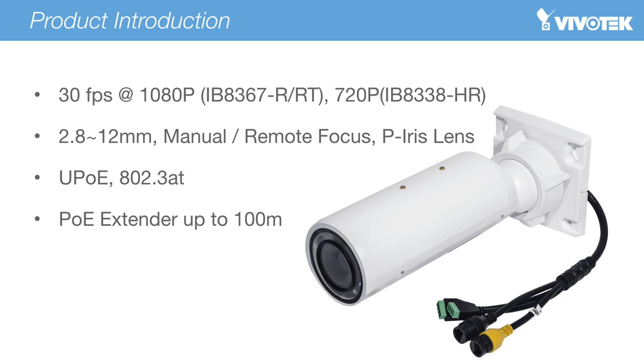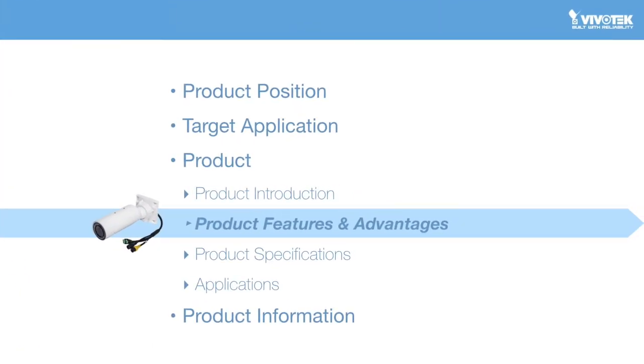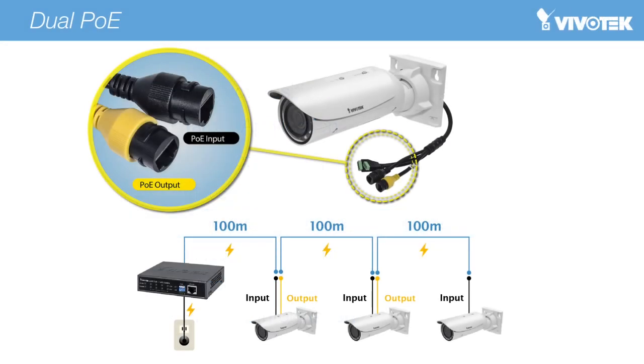The general product specifications are as below: 30 frames per second at 1080p and 720p, a focal length of 2.8 to 12mm with either manual or remote focus. Power for this series of cameras is over UPOE and 802.3AT, and PoE power can be supplied up to 100m. On Vivotech's R series cameras, dual RJ45 connectors are provided — one RJ45 connector provides PoE input to power the camera, while another RJ45 offers PoE output to provide power to the next camera.